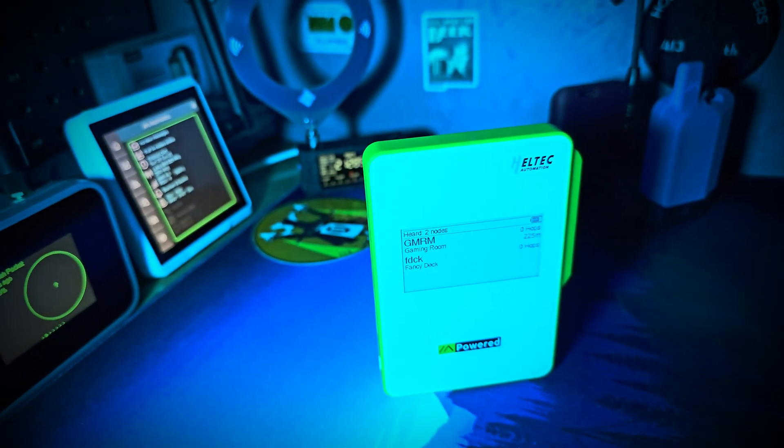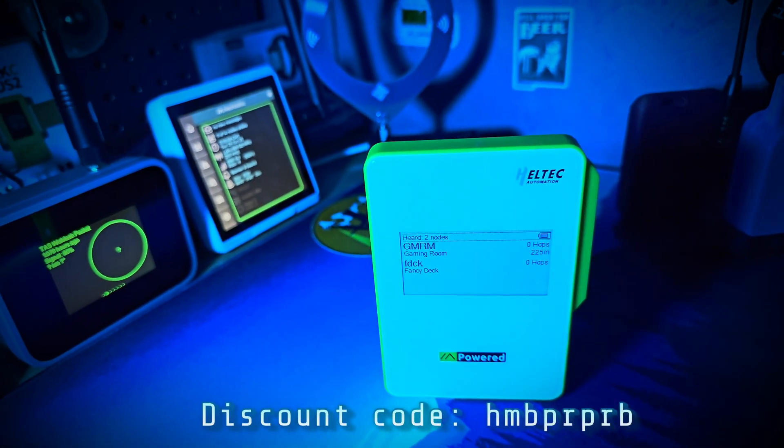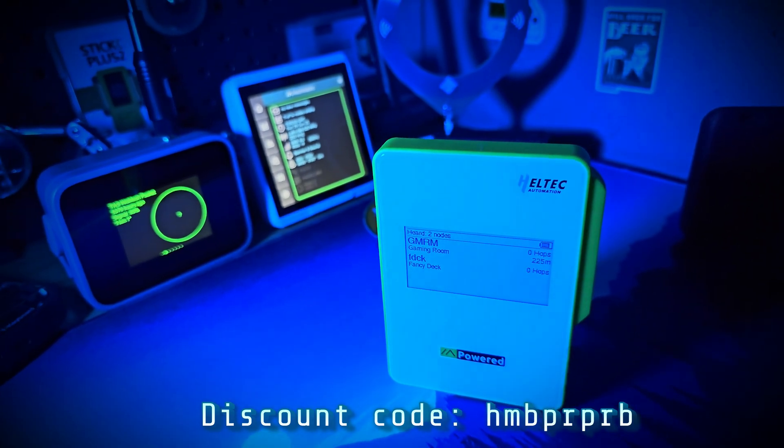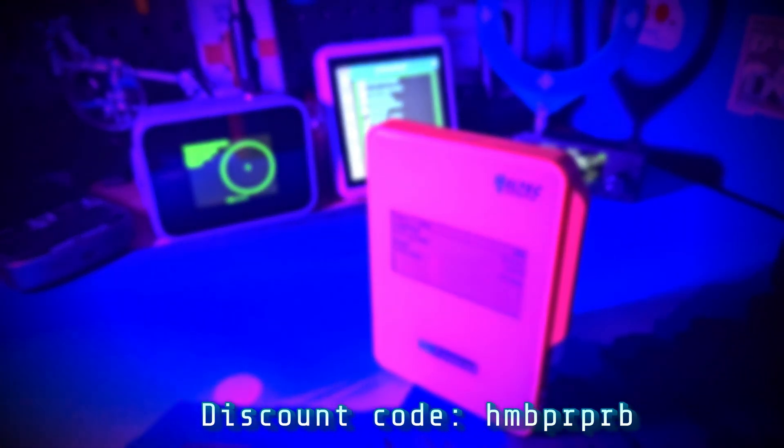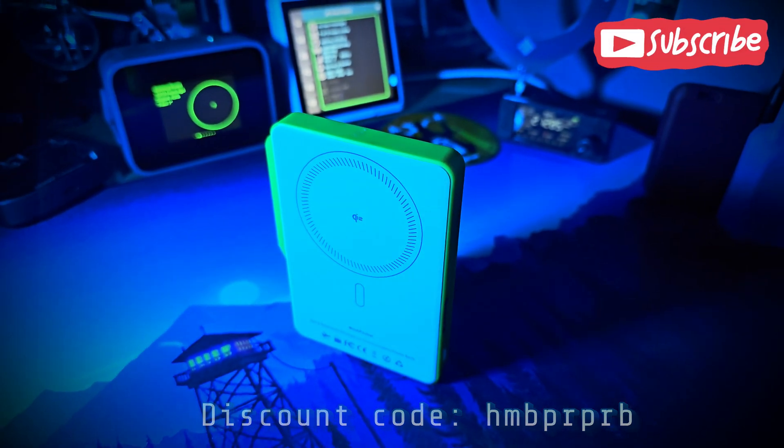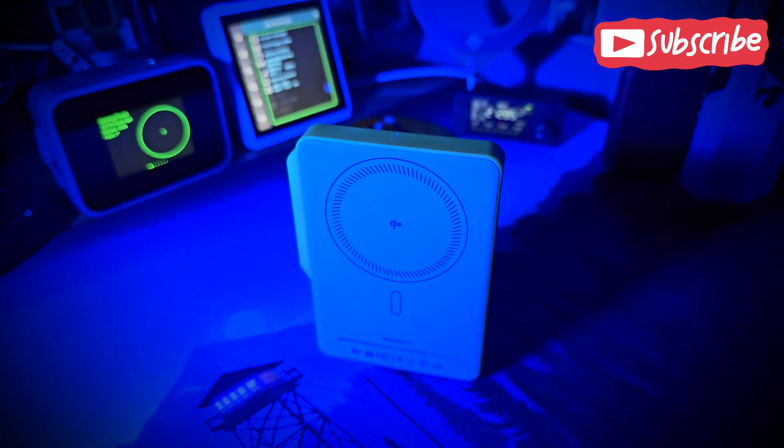So that's it guys — that's the new Heltec Mesh Pocket. If you want to get one, I have a special discount code for you when ordering from the Heltec website; check out the video description for the code before you order. Thanks for watching — if you enjoyed it, give it a like and subscribe.